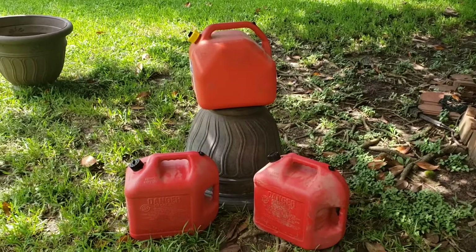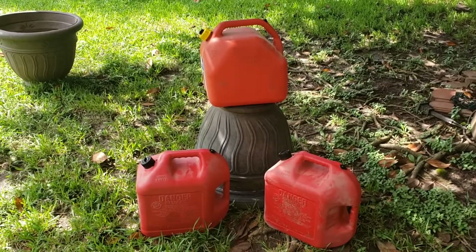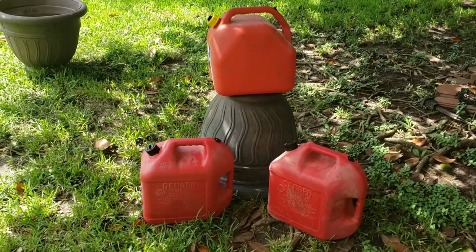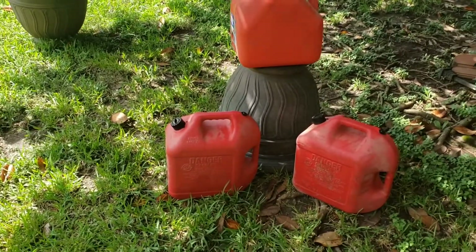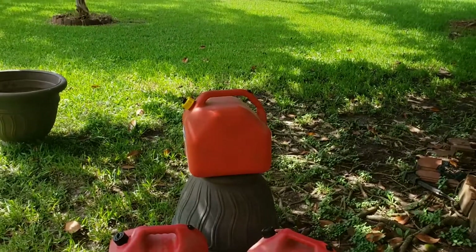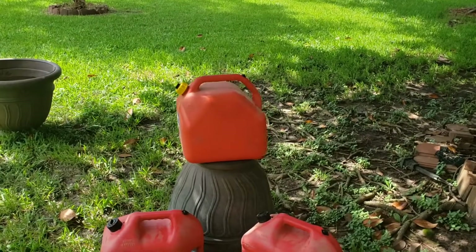While I still have one of these cans left to do, I just wanted to show you there's three of them done. The fine thread are the Blitz cans and they've got the black caps; coarse thread is the Scepter and it has the yellow cap.